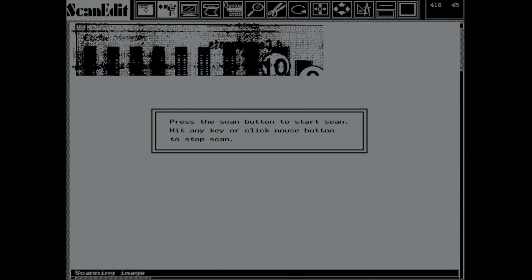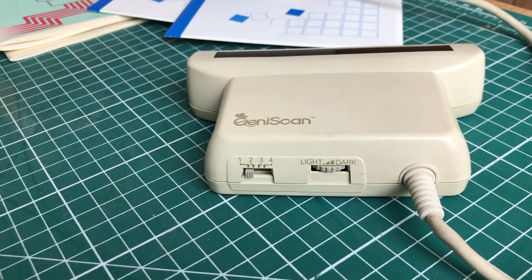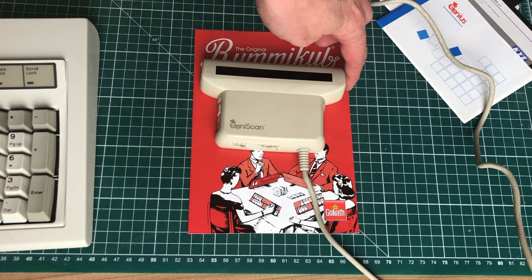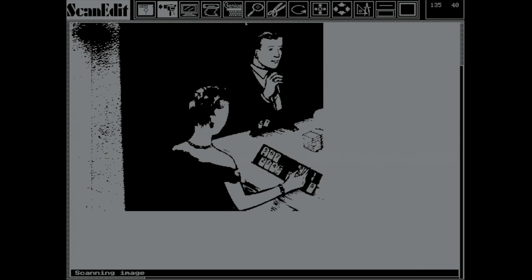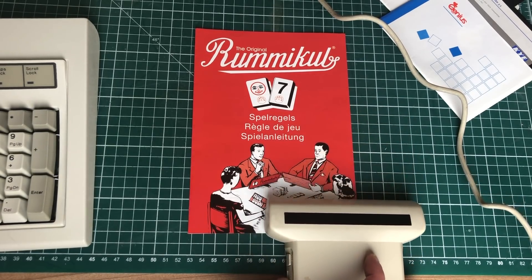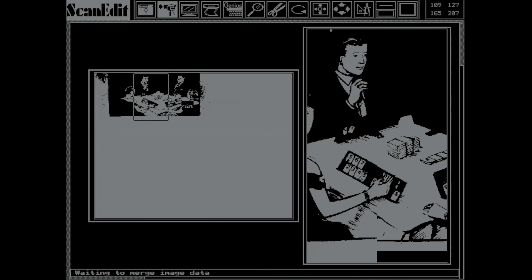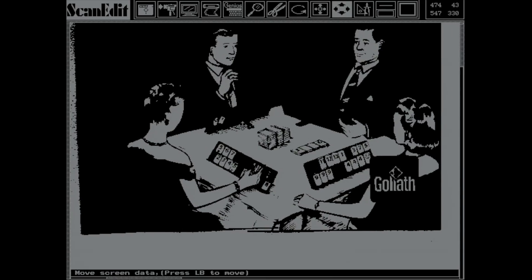An issue you could sometimes encounter while scanning is a smearing phenomenon caused by the brightness control picking up noise from nearby pages — manipulating the thumb wheel enables you to get clean images. Also, since this scanner is only 105 millimeters wide, you sometimes need to scan an image twice to get the full picture. The Scan Edit software helps you stitch the two images together using an overlap scan — you do a second pass, then position the second image next to the first with a left mouse click to merge them into one large image.